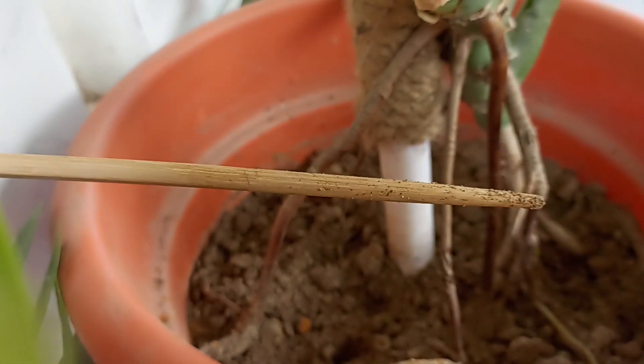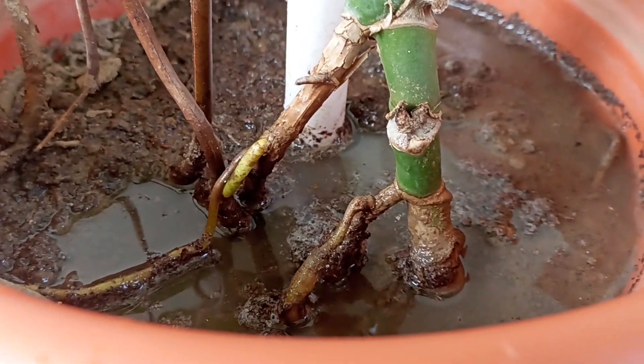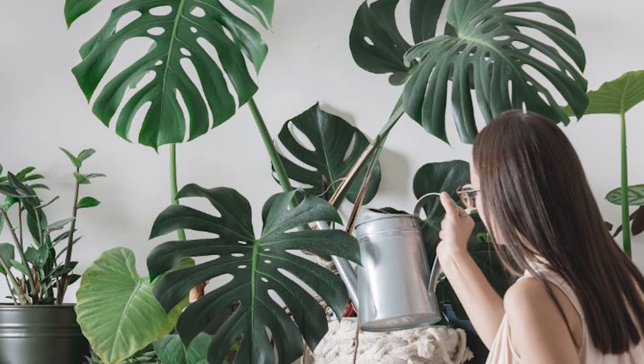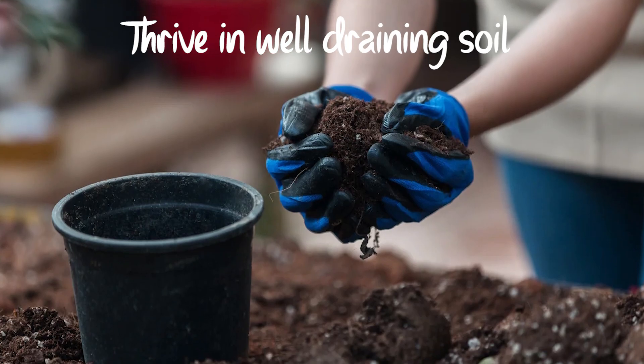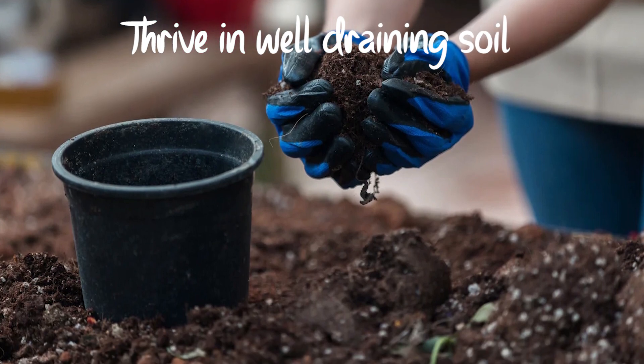Your Monstera won't mind if you forget once in a while, but it won't like sitting in a puddle. If you water your Monstera at the right times, it will show its appreciation by growing new leaves. Just keep up with the watering, but not too much. Monstera plants thrive in well-draining soil — they enjoy a sip of water, but they don't want to be submerged in it.